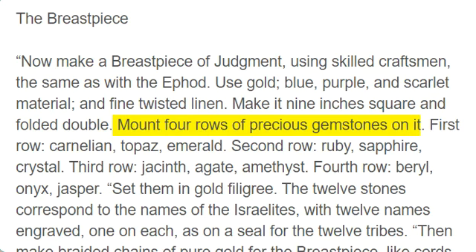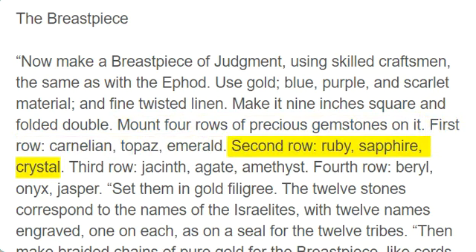Mount four rows of precious gemstones on it. First row: carnelian, topaz, emerald. Second row: ruby, sapphire, crystal. Third row: jacinth, agate, amethyst. Fourth row: beryl, onyx, jasper. Set them in gold filigree.